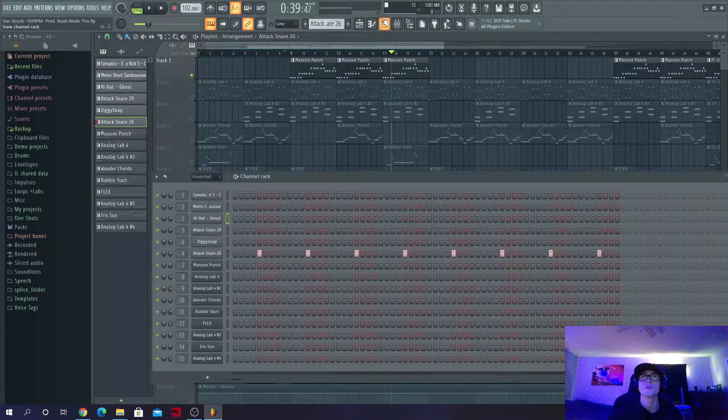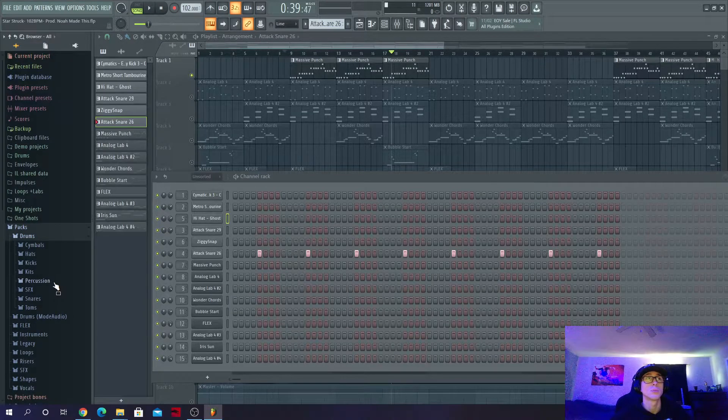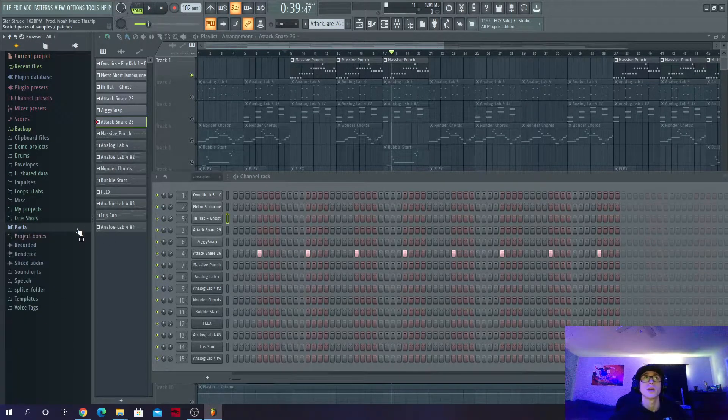Going back to the snare — that snare is actually just out of one of the FL Studio stock packs. I was looking for something that had the punch but also that dirty sound, that 80s/90s feel. I hate using chop snares for this type of beat. You want something with a little more body. Some of the drums and snares in stock FL are actually perfect for this kind of thing, even for R&B stuff — there are nice solid body snares in there.